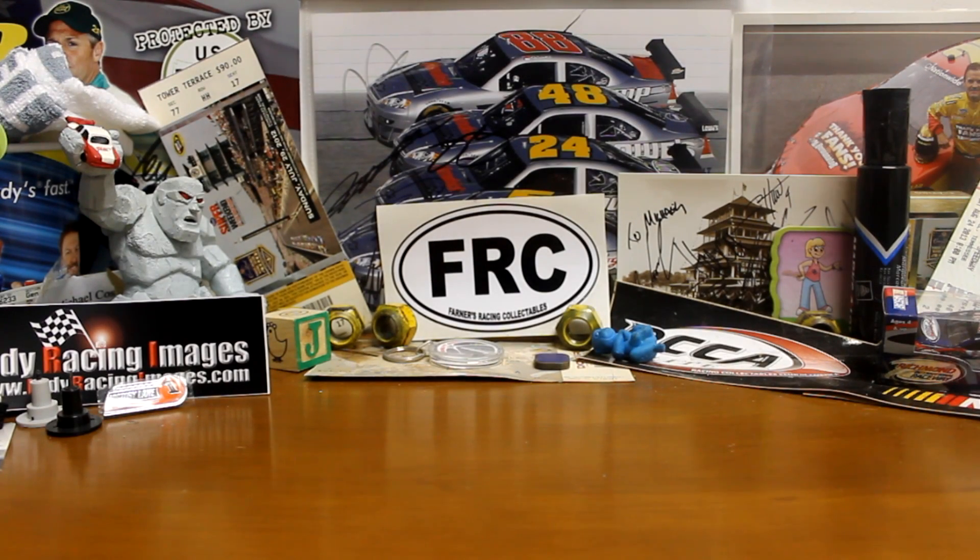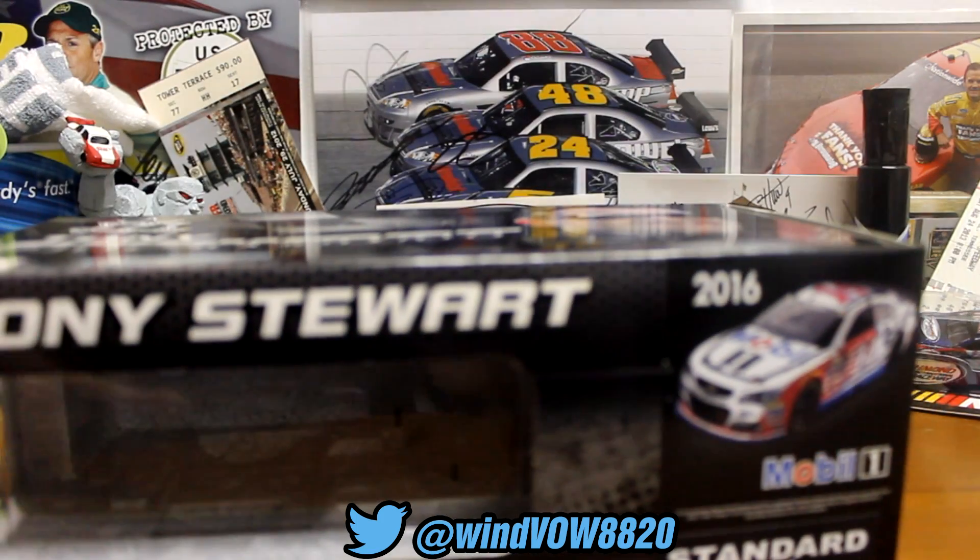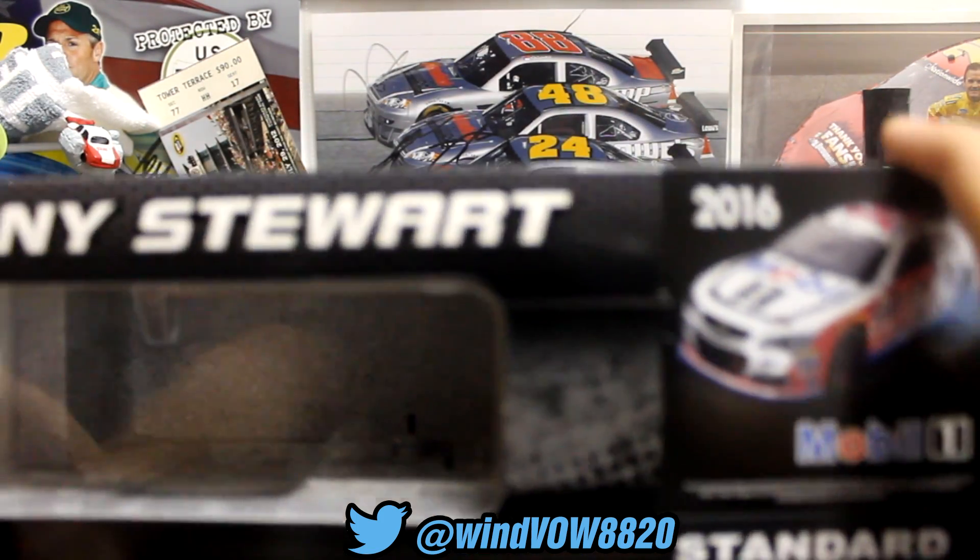What's going on guys, Rodei20 here, and today we've got the 2016 Tony Stewart Final Brickyard Erased version.